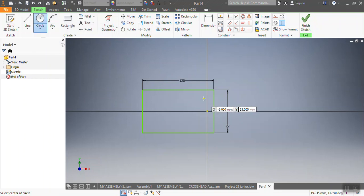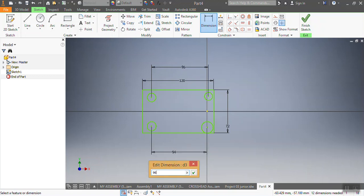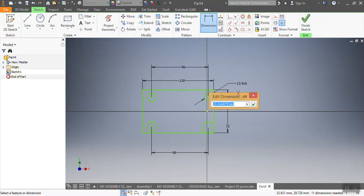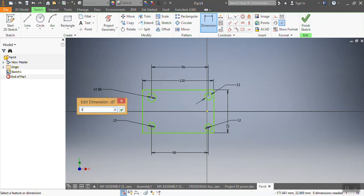After drawing my main frame, I'm going to start with my circles. I need four circles — this one, this one, this one, and that one. From point to point that one needs to be 96 millimeters, and from here to there that one needs to be 96 millimeters as well. Each circle needs to be 12 millimeters — these are the holes placed in our sample.